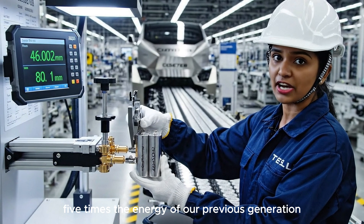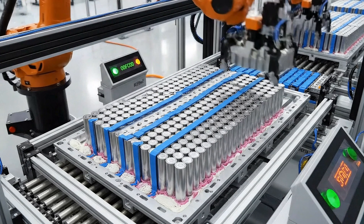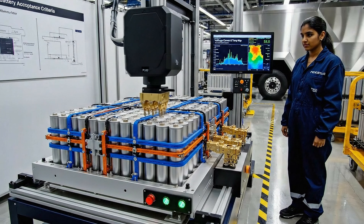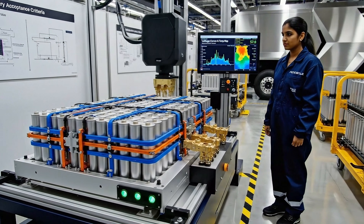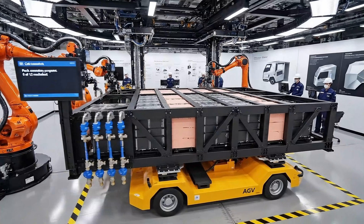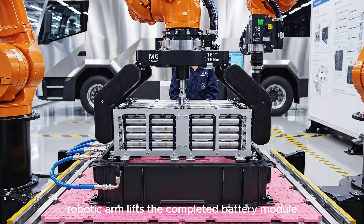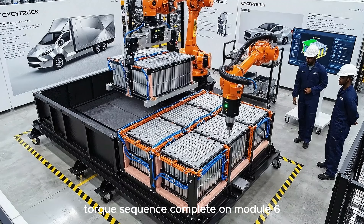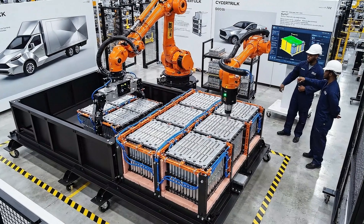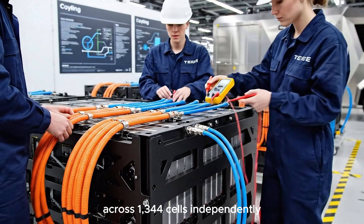Each cell produces five times the energy of our previous generation batteries. The orange robotic arm lifts the completed battery module containing 112 cells. The cooling system maintains optimal temperature across 1,344 cells independently.